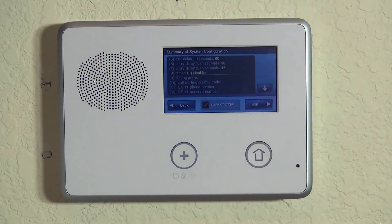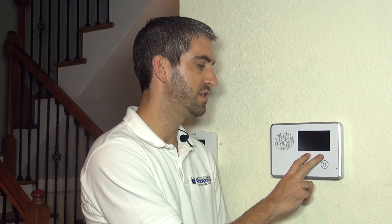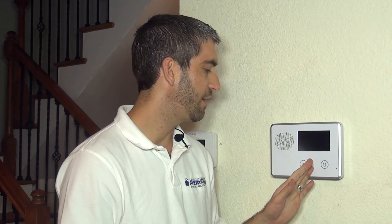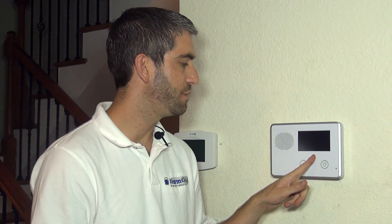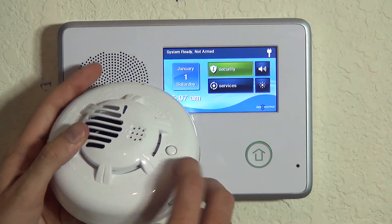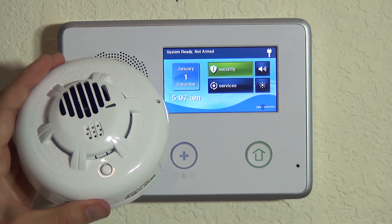If you've never worked with a 2GIG Go Control, do not be alarmed that the panel screen goes dark. Anytime you make a programming change and save it and exit, the system reboots by design. You have to wait a few seconds and then you'll hear the system say 'disarm, ready to arm.' Then the touchscreen keypad wakes back up and we can use our CO3 test button to ensure that we properly programmed our device.